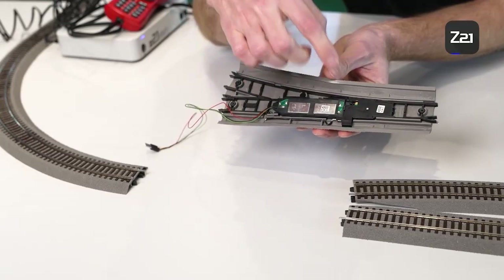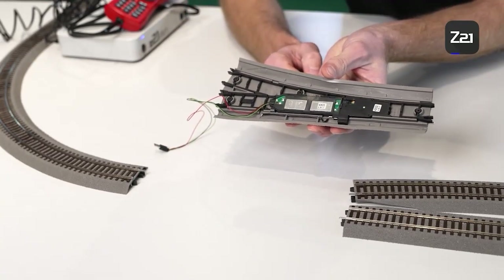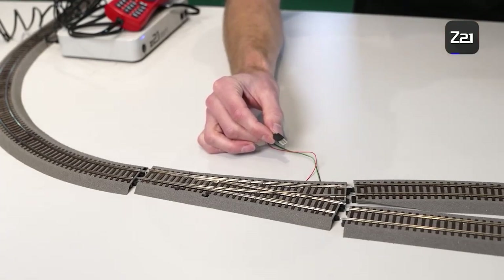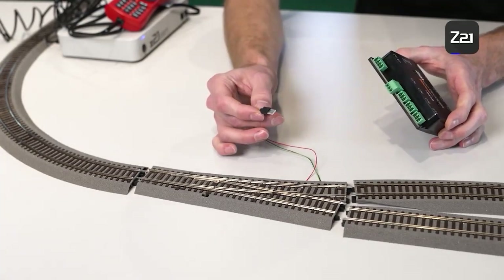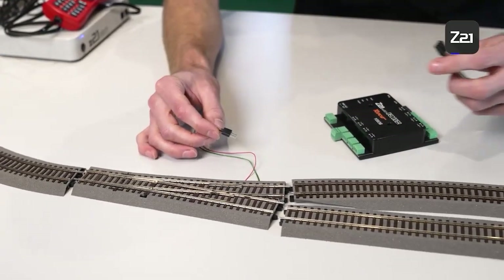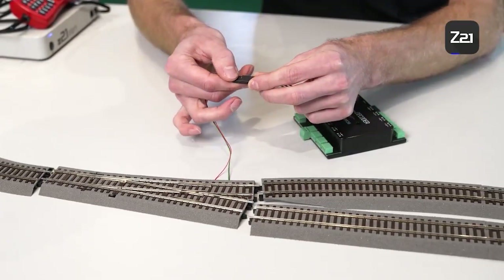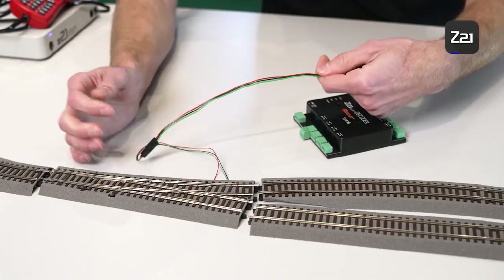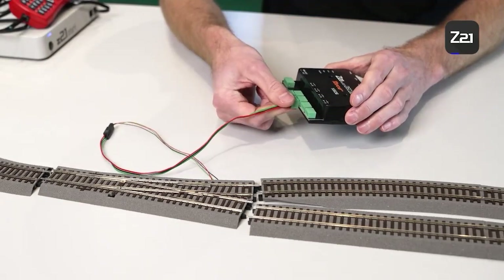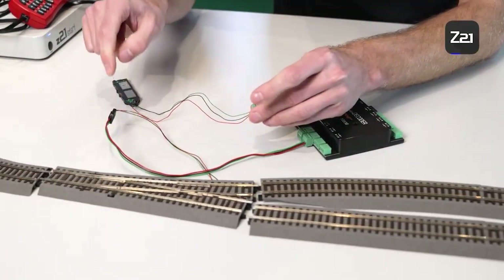Switch the turnout using the manual adjusting lever so that the tongue of the drive connects cleanly with the turnout. We have attached a connector for the analog control panel, but as you can see, the turnout decoder is fitted with a screw terminal. We have two options: the first is to take the port 10602 with the matching cable 10623 and then the screw terminal to connect the whole thing.